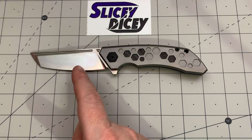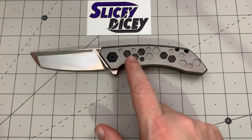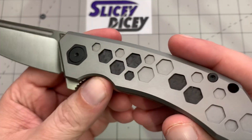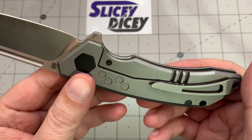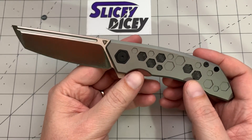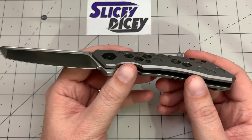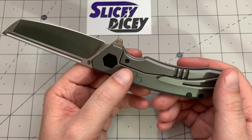You're getting some pretty cool stuff: M390 steel, cool carbon fiber with a honeycomb-themed inlay, which I think looks pretty dang cool. Full titanium, all that stuff. They're both the same price — it's just your choice of blade shape. I'm really excited to get my hands on this one. I didn't get the first one, and now I finally get to check it out.